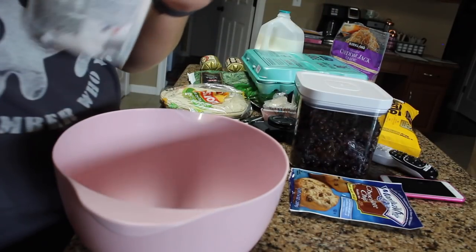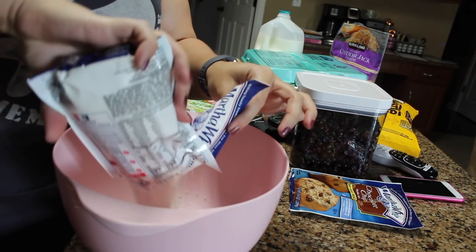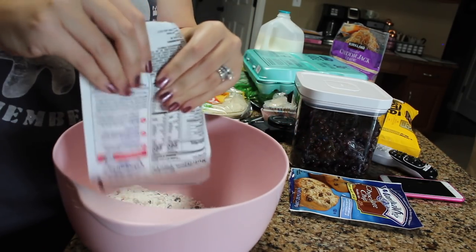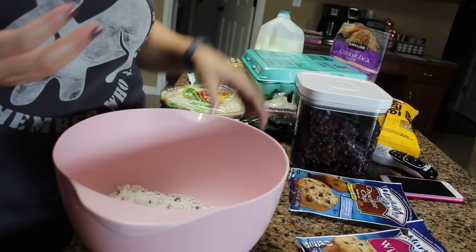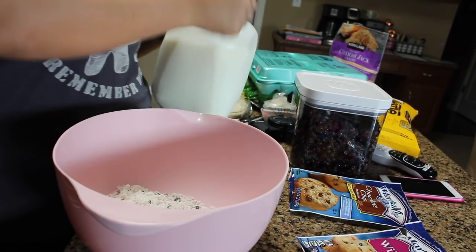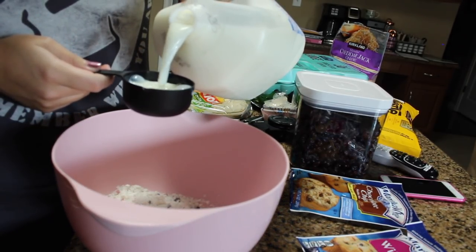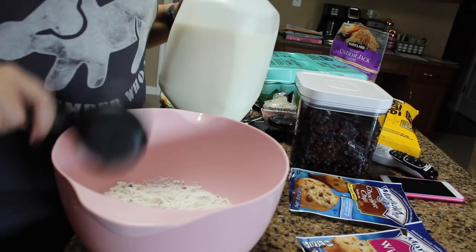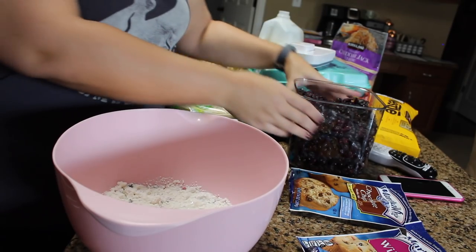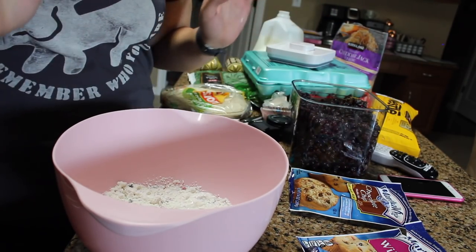These are by far the most simple muffins in the world. You can definitely make these from scratch, but I'm not. I'm just going to take my half cup of milk, mix these up, and pour them into their respective containers. Then I'm going to take some craisins and top them on top of the wild berry ones.